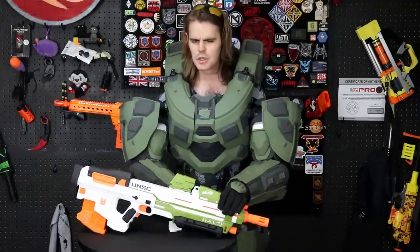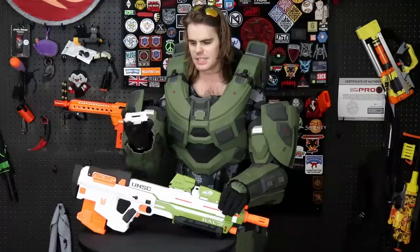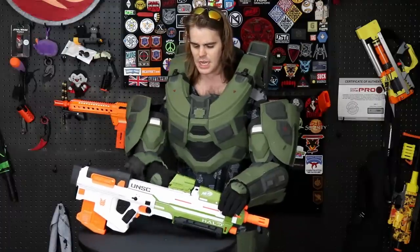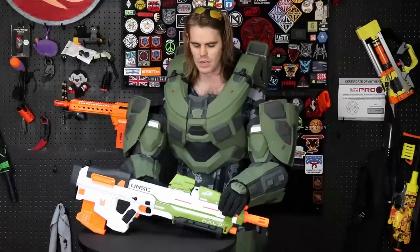Coming in at $50 US, you get the blaster itself, 10 darts, and a funky magazine, as well as two accessory pieces. No matter what I did in the literature, this riser — which definitely says Halo on it and is designed for this product — serves to raise the sight up a level. I don't know what it's for; it looks comically raised when it's on there and does not look good at all.